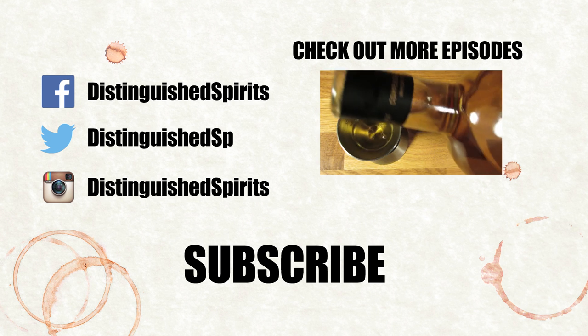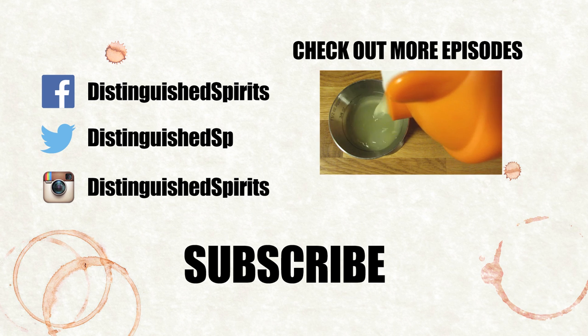Click here for more videos. Be sure to subscribe. And check us out on Facebook, Twitter, and Instagram.